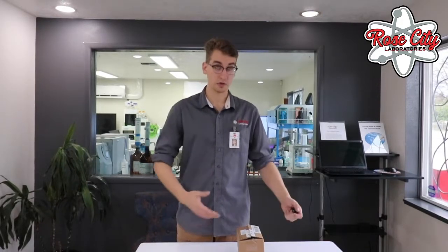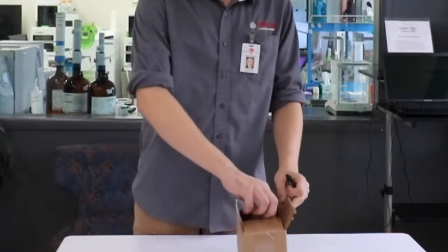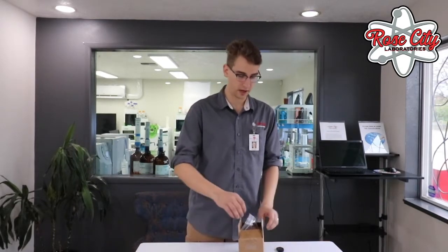After ensuring closed building conditions and selecting an appropriate site for our radon test, it's time to begin the test. You'll receive a test kit like this — open it up, and inside there'll be a set of instructions and some forms we need to fill out, as well as the testing device.